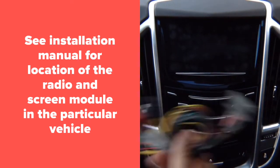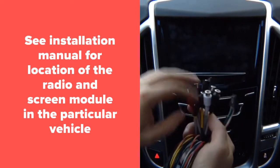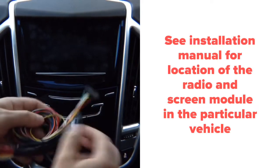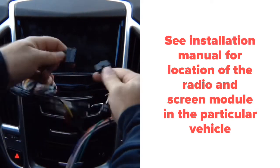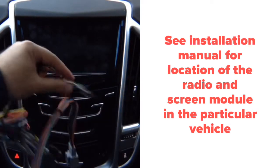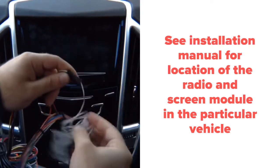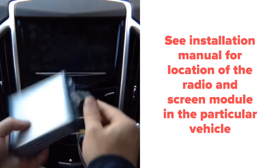Take the main harness that we supplied you with and remove the tie wrap. This is your camera input audio, and this has your microphone if you install Apple CarPlay or Android Auto. Since you've already installed this harness, it joins together like this, then joins together to the secondary harness. Then you plug this into the module.